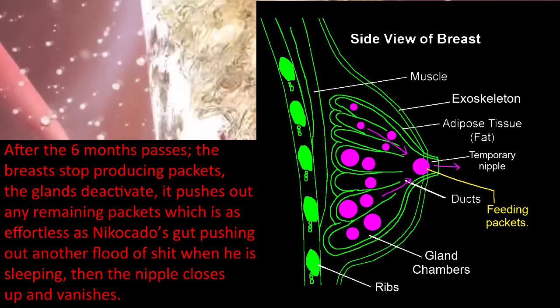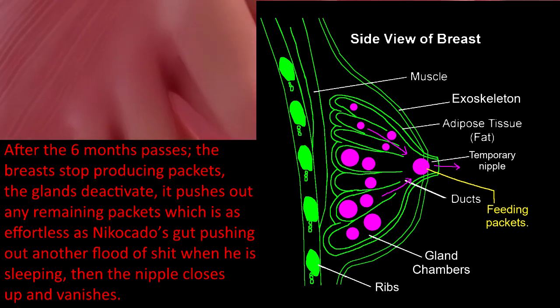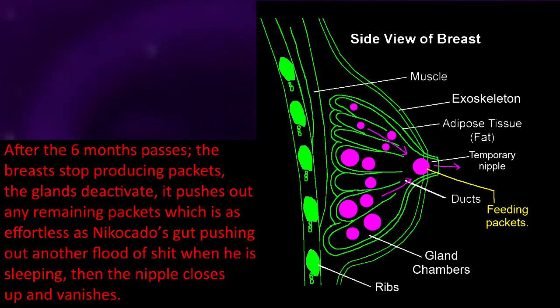After six months pass, the breasts stop producing packets, the glands deactivate, and it pushes out any remaining packets. Then the nipple closes up and vanishes.